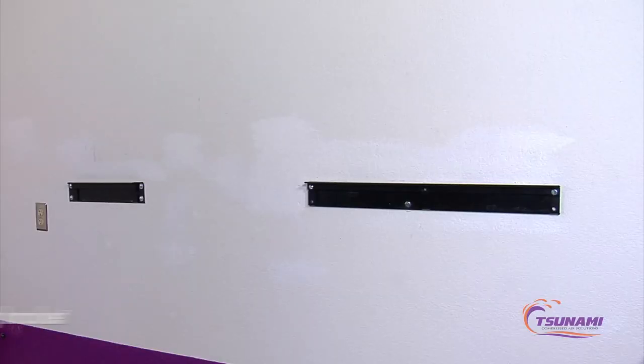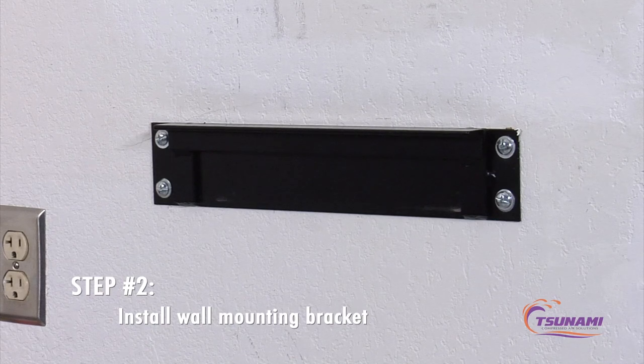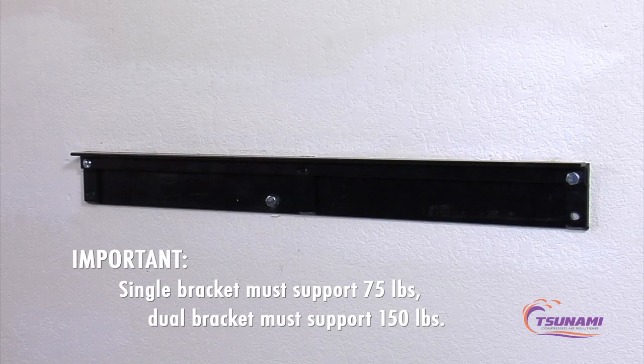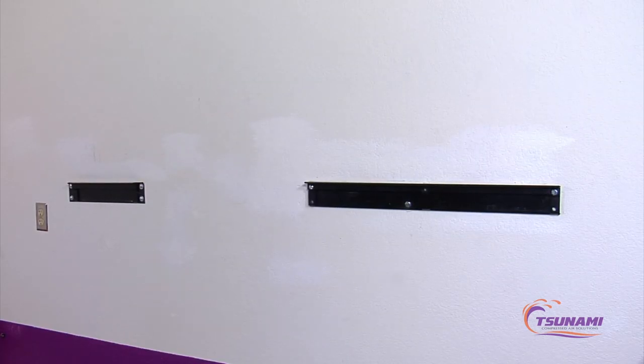The second step in the installation is installing the wall mounting brackets. The single bracket is used for the 10 and 15 horsepower units and must support 75 pounds. The dual bracket is for the 20 and 30 horsepower units and that bracket must support 150 pounds. Please install with the proper hardware depending on what type of wall construction you're mounting it to.